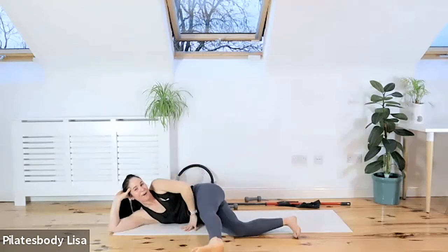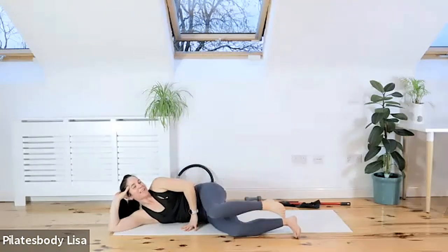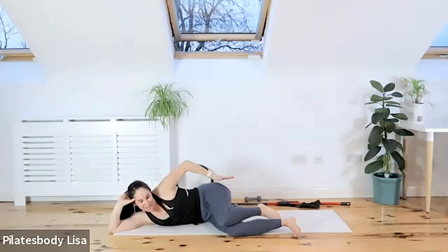Up and down — let's go. Four, up and down, three, two, one — and bend your knee in. Switch off that hip. That is a nasty little set.